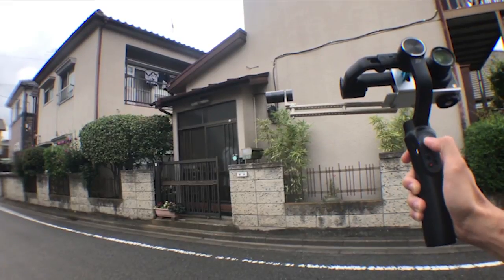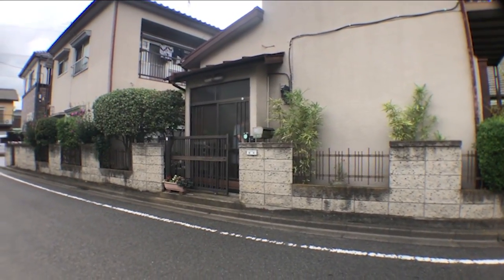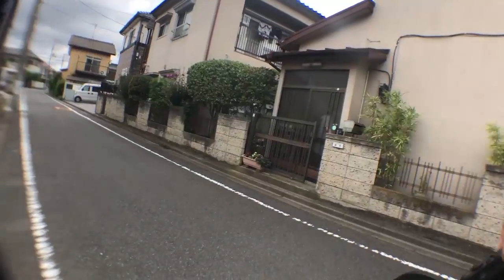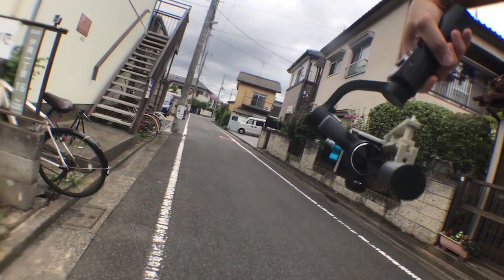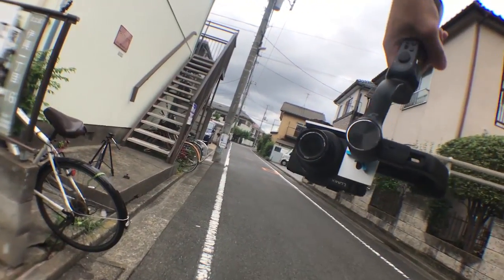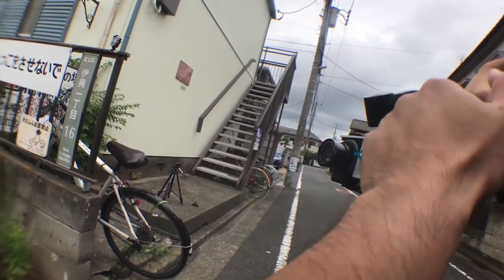So I'm gonna be testing a low angle shot. I'm gonna be facing it downwards like this, holding it down, so the video is gonna be upside down. But there's no way you're gonna be able to pull this off the normal way.